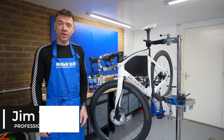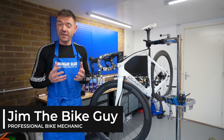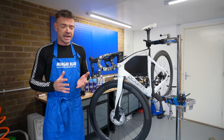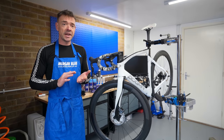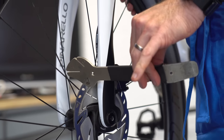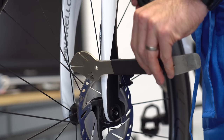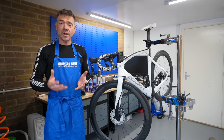Hi, I'm Jim from JimTheBikeGuy.com. I'm here today to talk to you about disc brakes, specifically hydraulic disc brakes, and we're going to talk about aligning them and fixing any rubbing that you might get. Quite often people have a hissing or a rubbing noise coming from their brake caliper. There are normally two or three reasons for that, and we're going to go through that now.